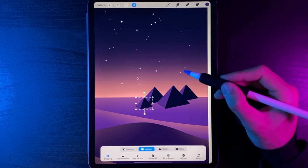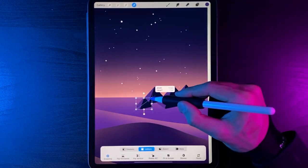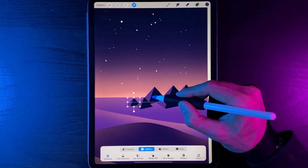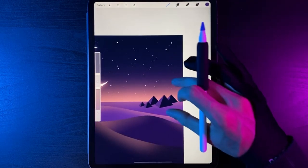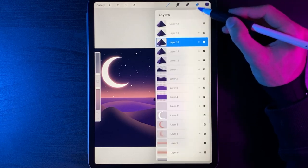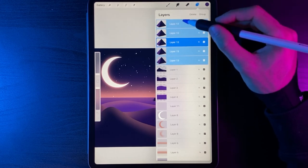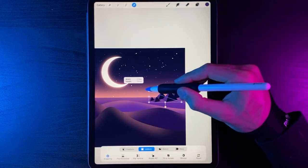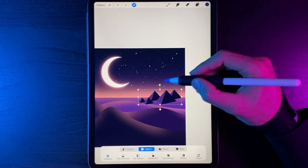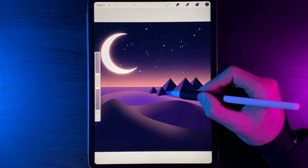Add one more pyramid behind that — swipe, duplicate the bottom one, grab cursor, scale it down, and move it over to the left, just a bit bigger, placed behind. We now have our arrangement of pyramids on the right-hand side. If you're unhappy with sizes, swipe layers from left to right to highlight them blue — select all five and use the Uniform option to scale them up and reposition. Add a slight rotation if you like.